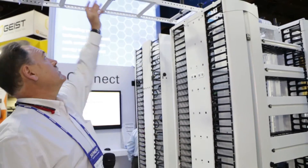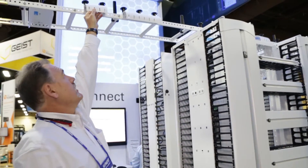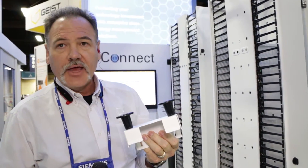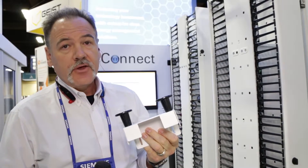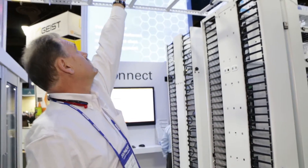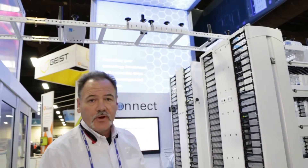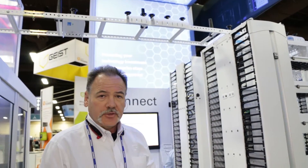The other part of it is we now have the new tool-less waterfalls, so you literally can drag and drop the waterfalls and locate them wherever you want to on the runway. On the Universal Runway, these are the new waterfalls we were talking about. You're literally able to take this waterfall off and put it onto existing runway systems or the new Universal, and it literally can just drop on wherever you want.